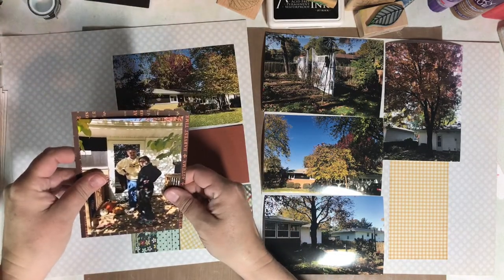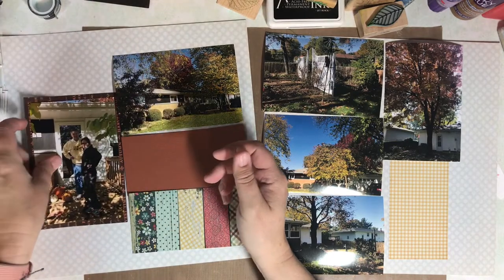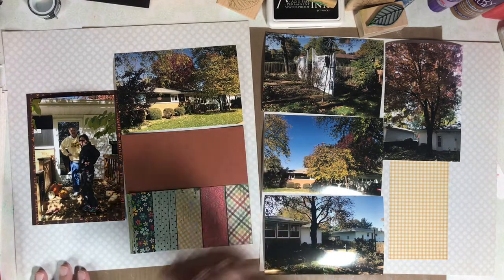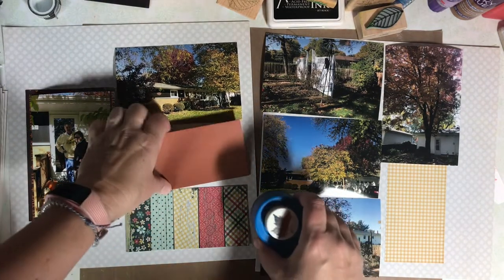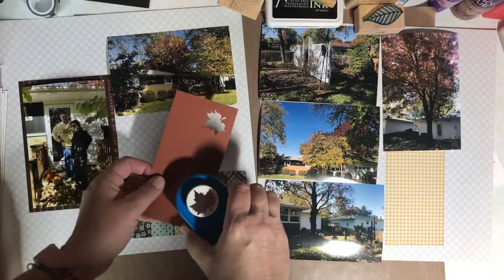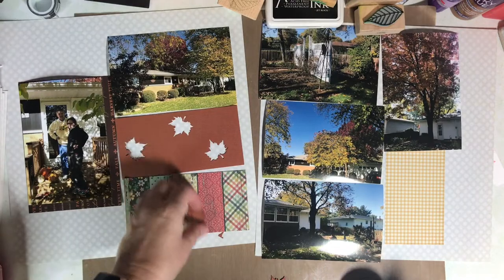I'm only matting one photo in this 2-page spread — it's the photo that I want to stand out the most. Since this is a fall focus page, I decided to get out a leaf punch and punch some leaves from this particular 3x6.